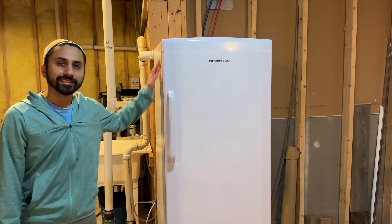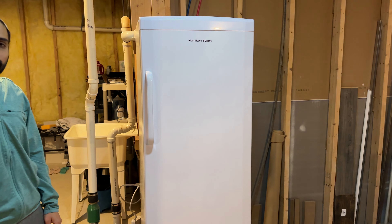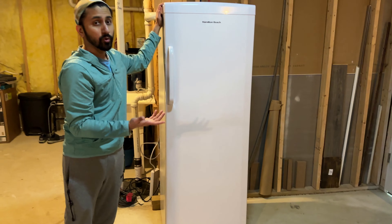Hello and welcome to another video. Today I have this Hamilton Beach 11 cubic feet freezer. This is a Costco item that's quite popular.